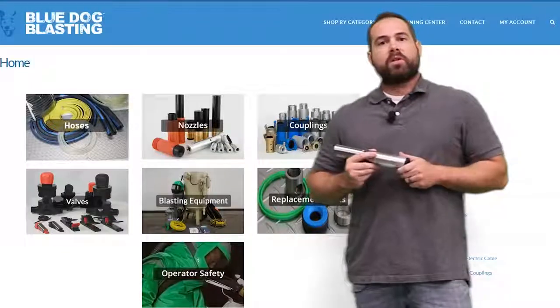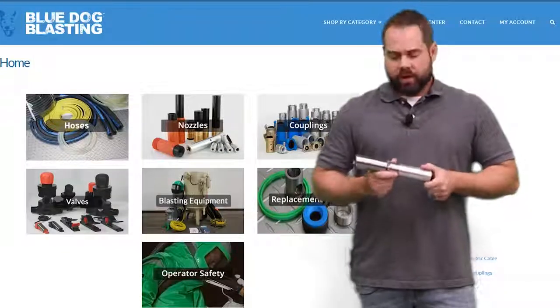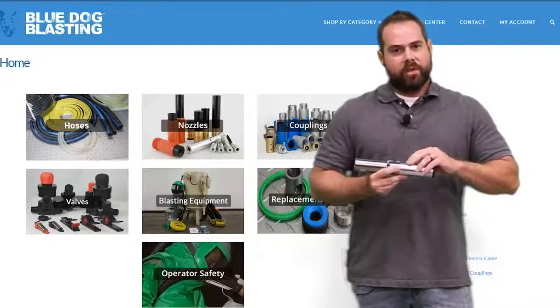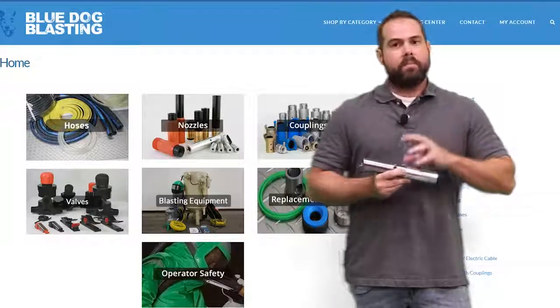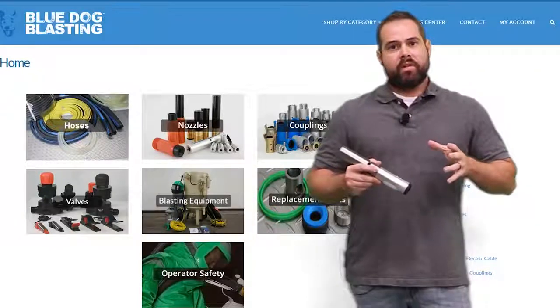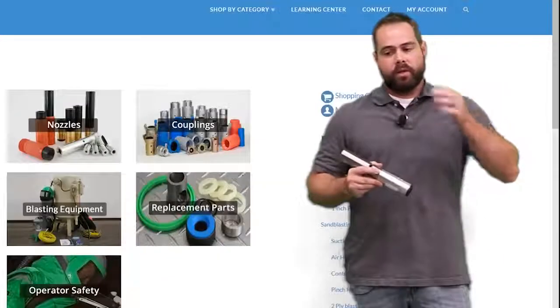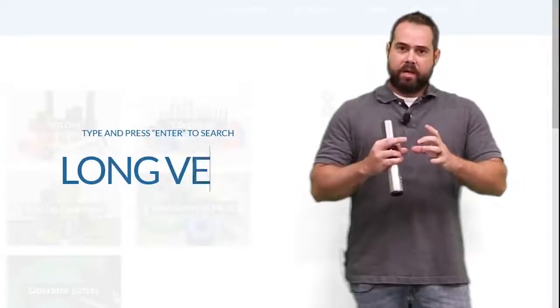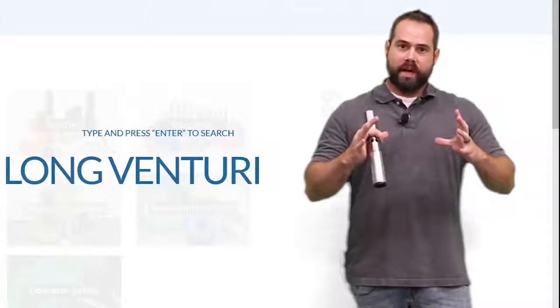So Blasters, Episode 2 of the Nozzle Series covering the Double Venturi Nozzle. The Double Venturi is a little bit different than the other nozzles in that we're going to be able to remove your hot spot. With a lot of the other nozzles we're discussing — the short Venturi, the long Venturi, even the straight bore — you kind of have your main hot spot that you blast with a little bit of overblast around it.